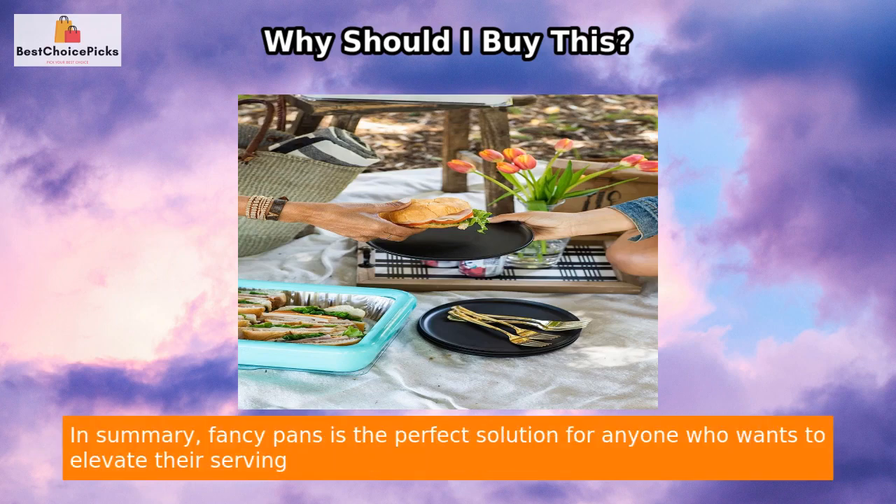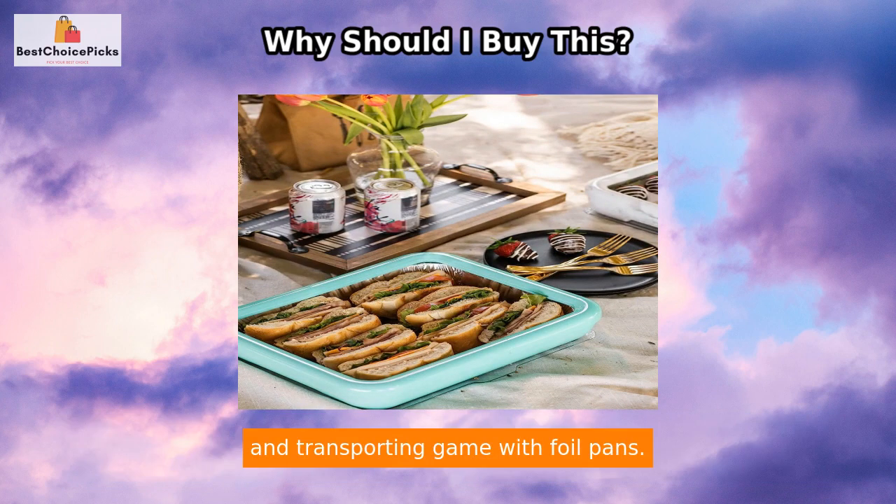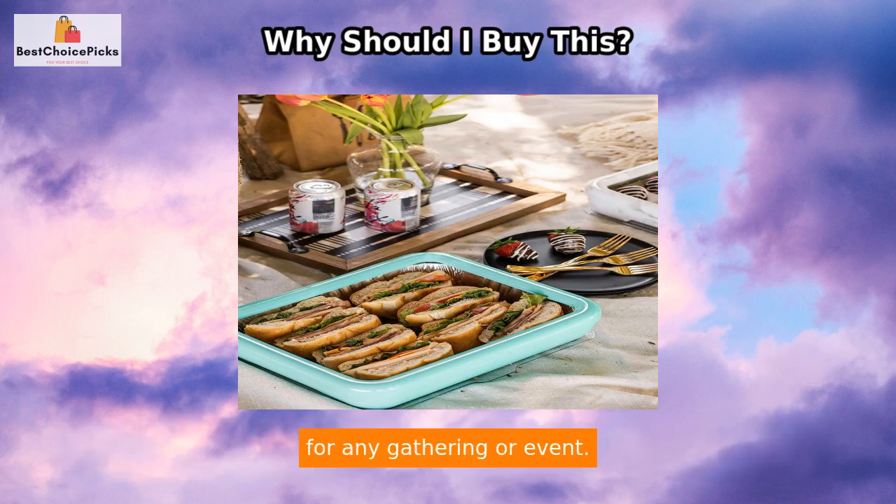In summary, Fancy Pans is the perfect solution for anyone who wants to elevate their serving and transporting game with foil pans. Its stylish design, convenience, and ability to preserve food temperature make it a must-have for any gathering or event.